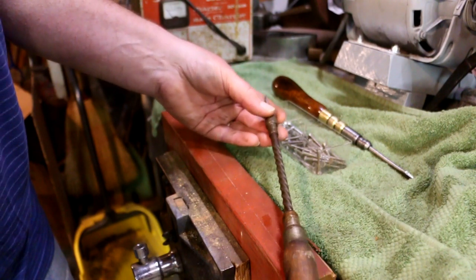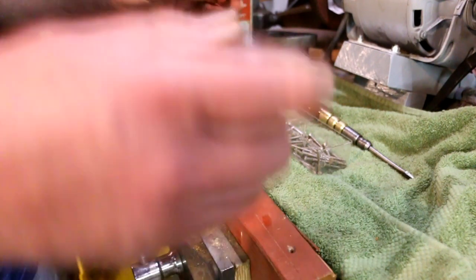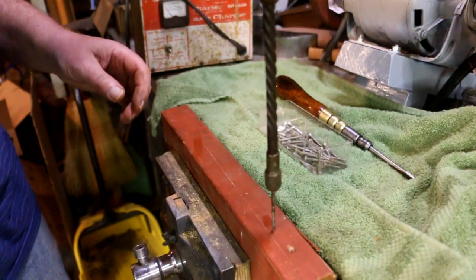I don't know exactly when it was produced — they were producing them right on up to the 30s. This is an 1/8 inch drill bit.